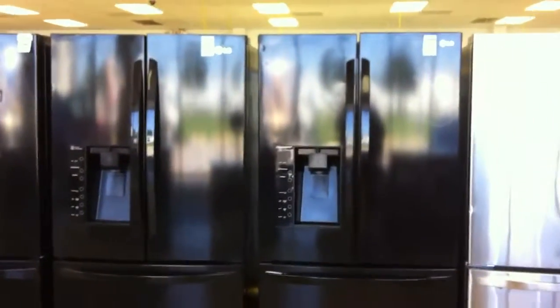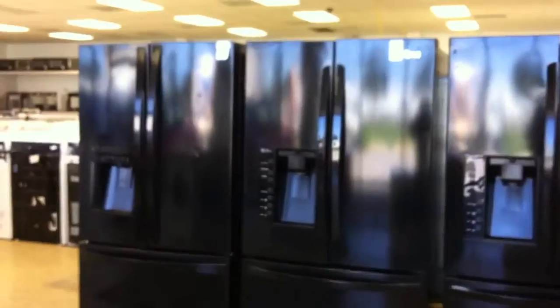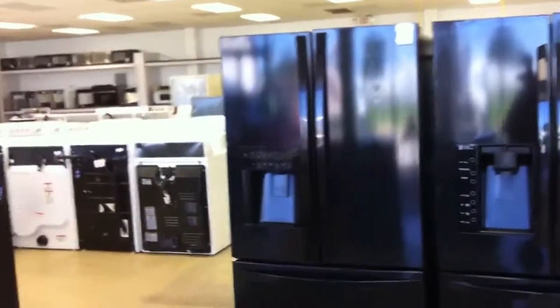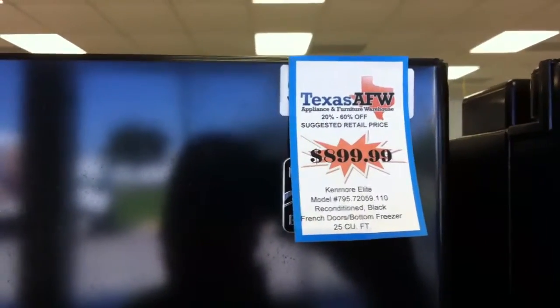Here is a black one — pretty much the same thing as the stainless ones, except in black. A lot of people like black or white better than stainless. Looking at $12.49 for this. These three are actually all identical models — well, I'm mistaken. This one right here on the end is actually a Kenmore Elite. Man, that's a smoking deal — only $8.99 for this. Find a black three-door Kenmore Elite for $8.99 — I dare you, it ain't going to happen.